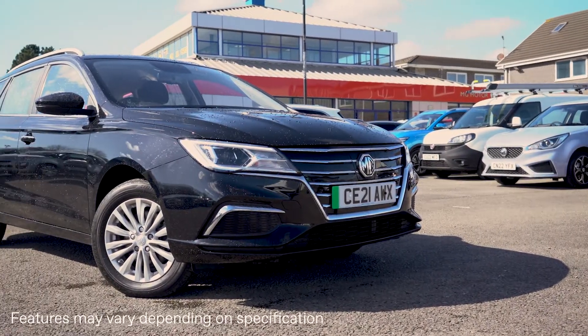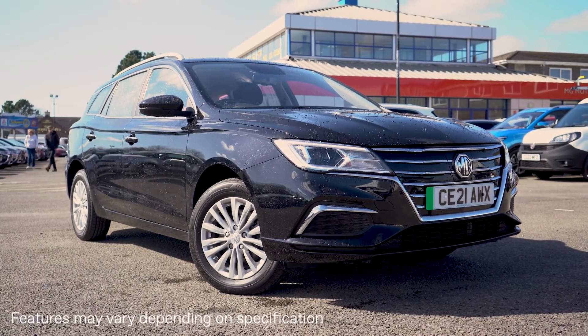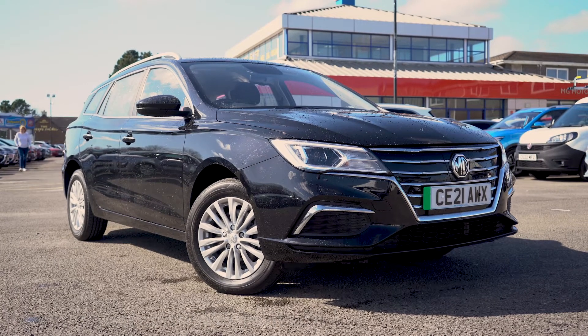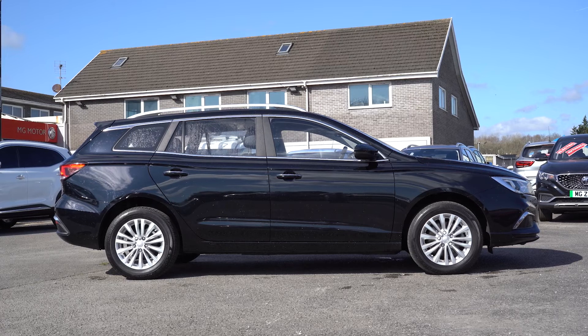Congratulations on the purchase of your new MG5 EV with Nathaniel Cars. We do hope you're excited about collecting your new car, and so that your collection appointment is as enjoyable and stress-free as possible, we've produced this short video demonstration to help familiarise you with some of your new MG5's key features.